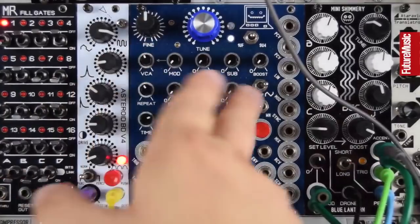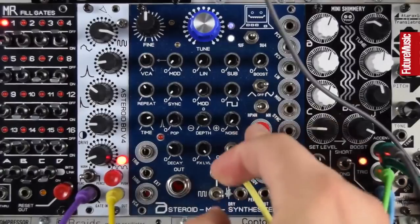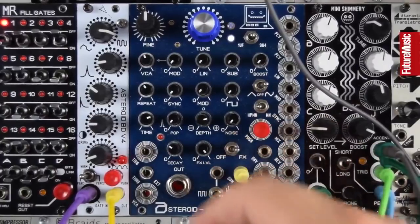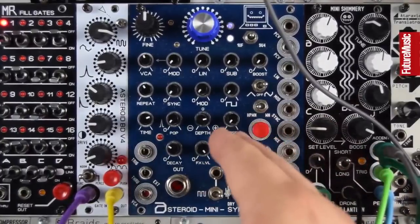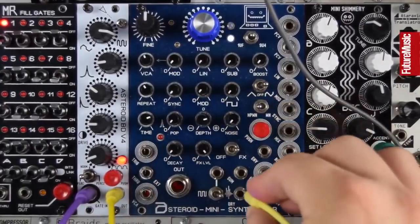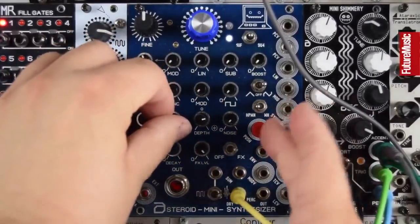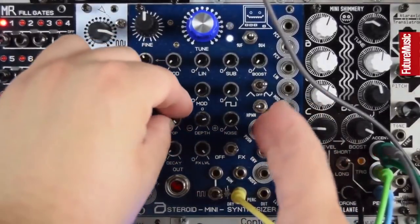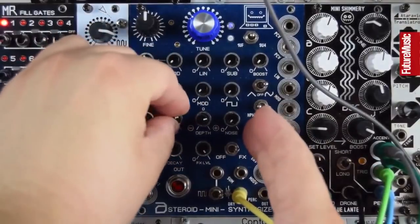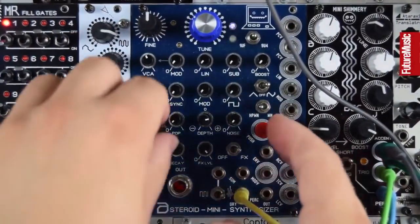Linear FM — we'll come to the modulation input shortly. This output has a lot more weight. We also have a pop output, which is like a transient generator, and you can hear that front-end little click change.